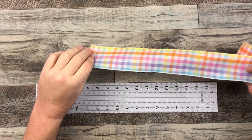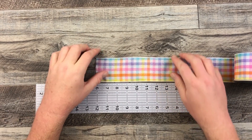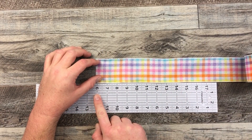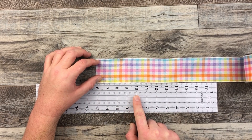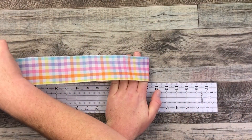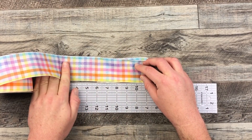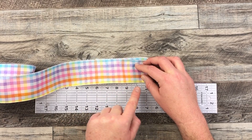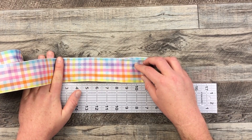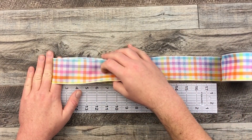I'm gonna start off making my bow today. This is a double-sided ribbon so I don't have to worry about twisting it in the middle and making sure my good side is facing one way. I'm gonna place my center point at six inches and then do roughly about a five-inch loop to start off with. I'll place my hand down, bring that ribbon over to the other side, hold that down, and then do five inches on the other side as well.